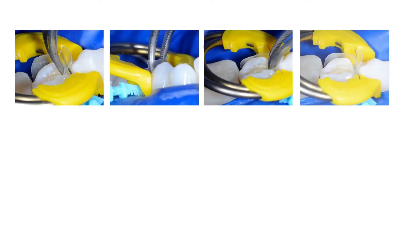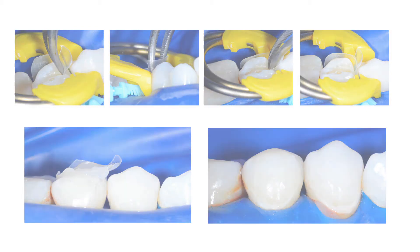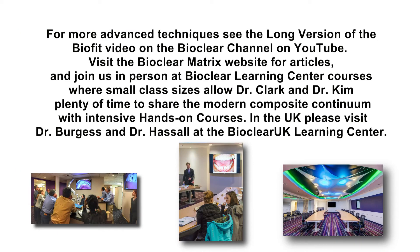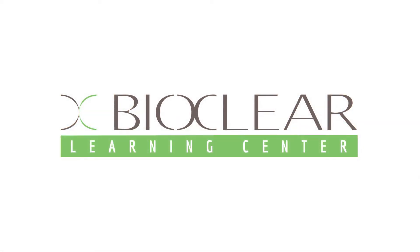All right, now we're ready to injection mold.